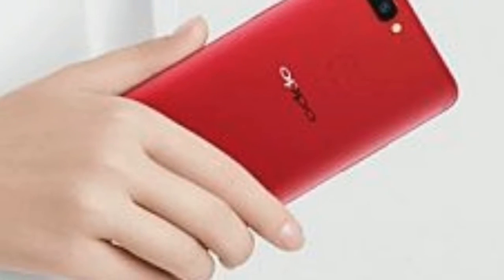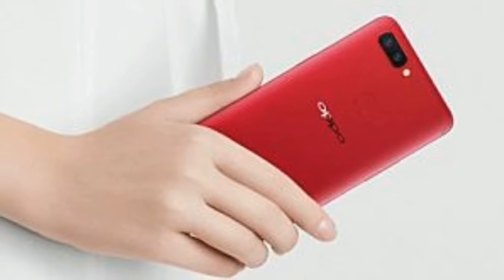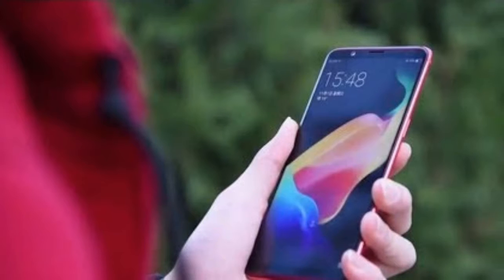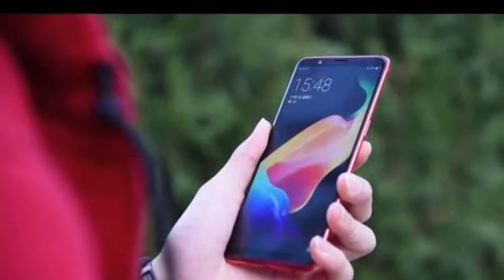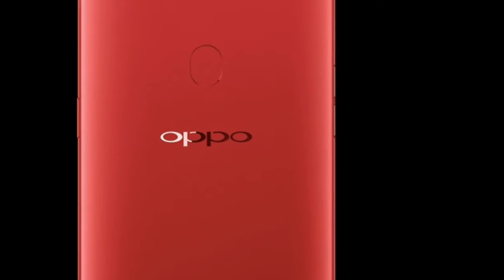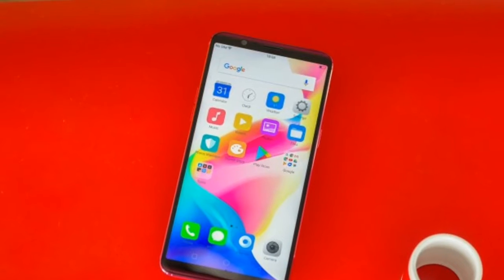The fact that the R11s already has a screen protector on it right out of the box is something we love. It's a thoughtful touch that saves customers from the hassle of purchasing and then awkwardly applying one themselves — it's the kind of practice we wish more phone manufacturers would adopt.